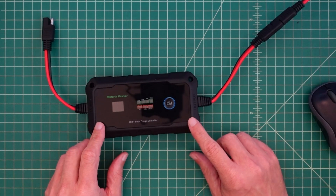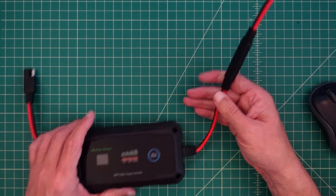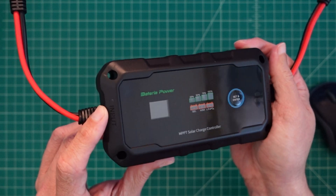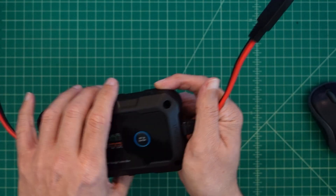Here's the charger and we have it hooked up to one of the cables that we made. We're going to connect this to a battery. If you look at the device, it says 'output' on this side and 'input' on this side. I'm assuming input is our solar panel and output is going to be our battery.